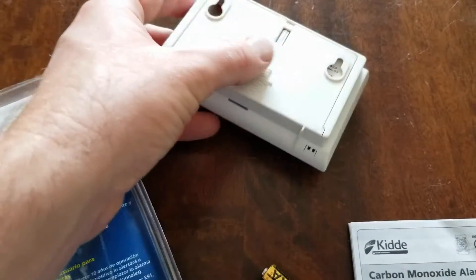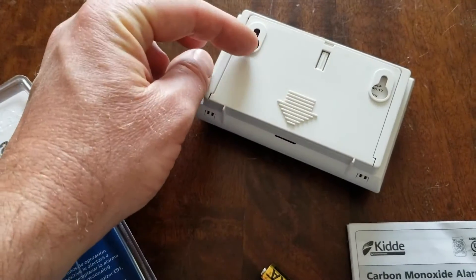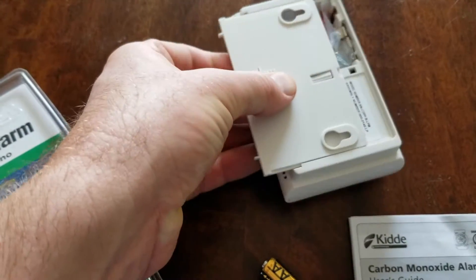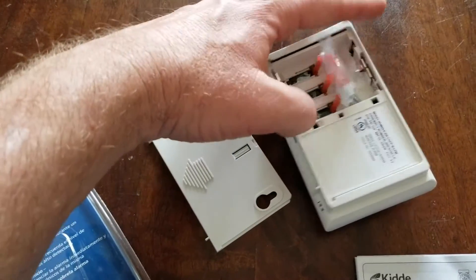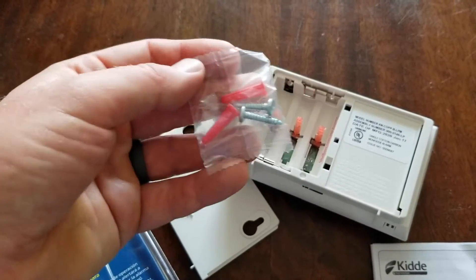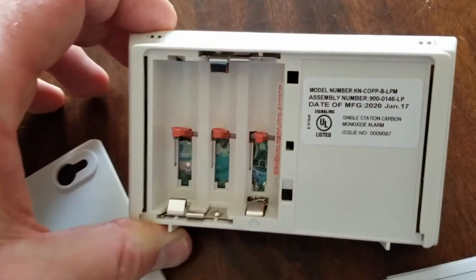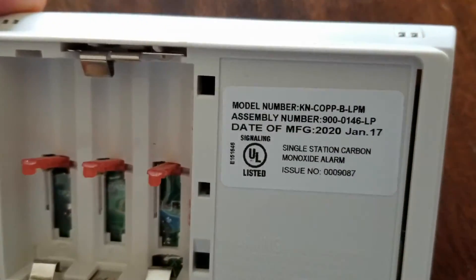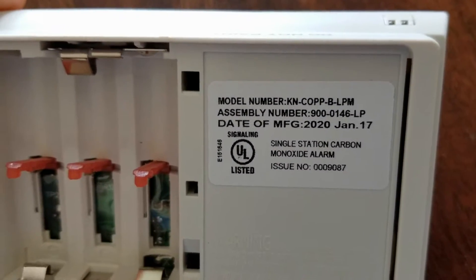On the back, you can actually mount it on the wall. This is the slot area where you put the screws in and then let it hang on the wall. Inside the battery compartment we've got a stay-fresh pouch, which we can disregard, and also some screws and a drywall insert so you can hang it on the wall anywhere you choose. We also have the battery compartment, and as you can see there's a manufacturer date on there so you know what date this originally started.